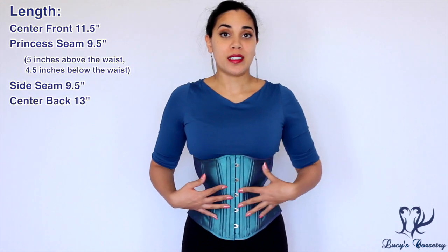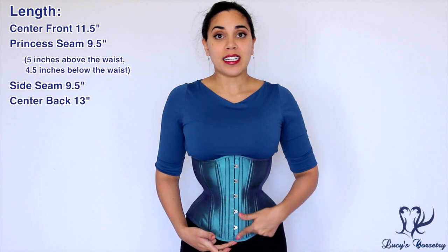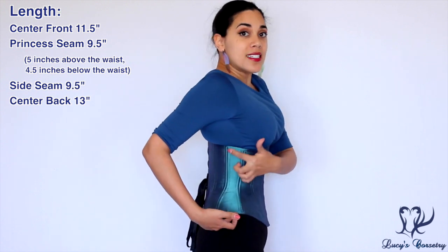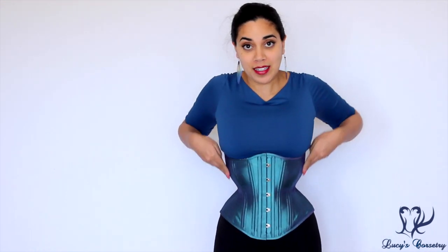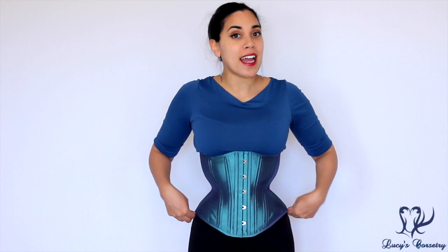The length measurements of this corset are still the same compared to their standard length hourglass. The center front is 11 and a half inches, the princess seam is about nine and a half, the side seam is nine and a half again, and the center back is 13 inches. You can see it has a gently cupped rib at the side, and at the quarter profile the hips kick out in a straight line, stopping right at the iliac crest. Now let's go to the tabletop portion of this review.